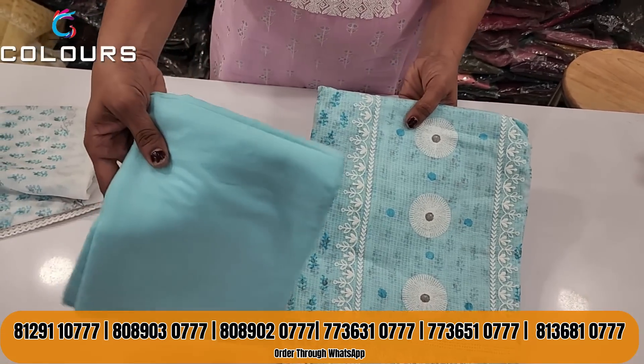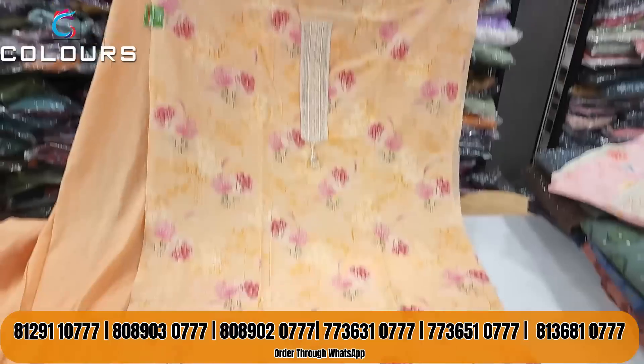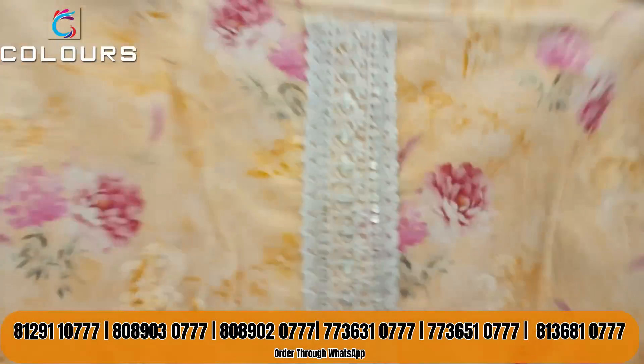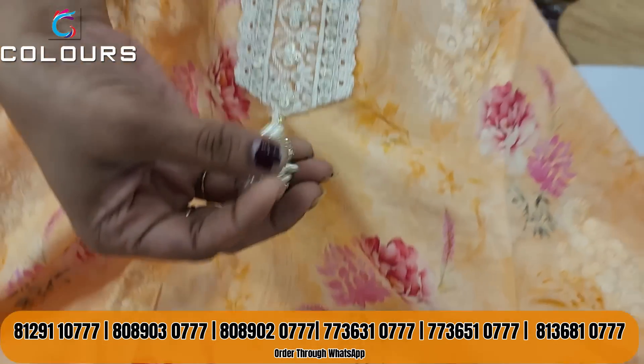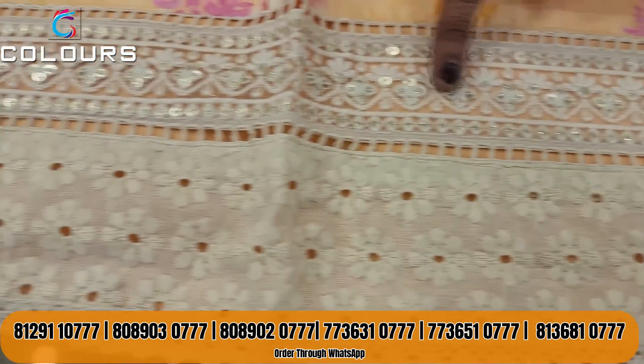$159 is the price of this first shade. This is a peach color. It's a light blue shade with the same color. It's a black bottom, printed on a soft cotton fabric. On the net, this is a sequence, this is a tassel, a black top. This is a high-end work, a crochet, and a short sequence.